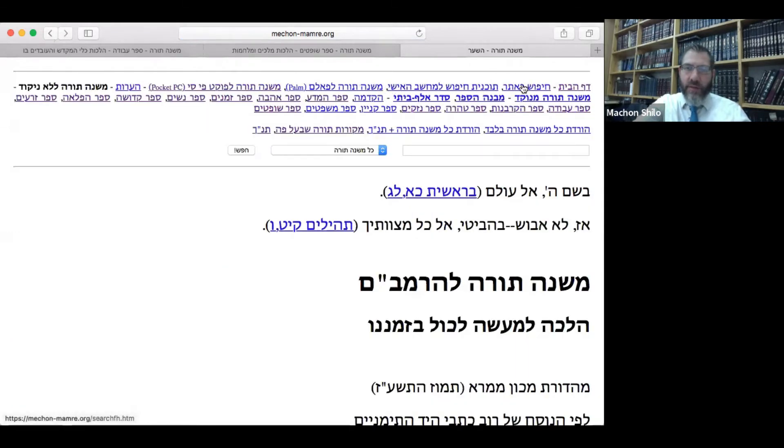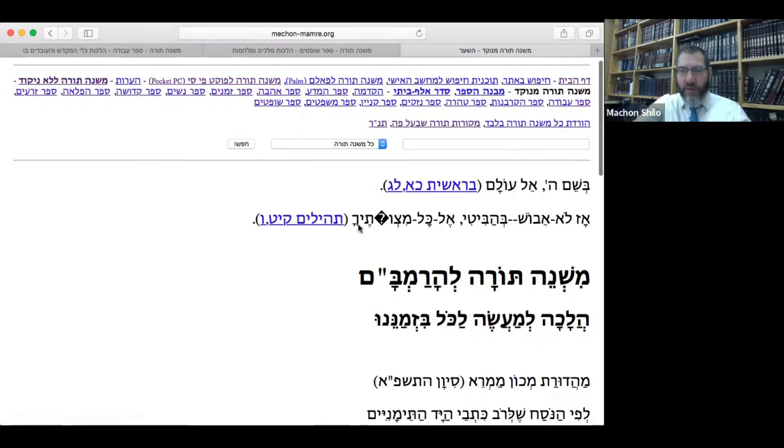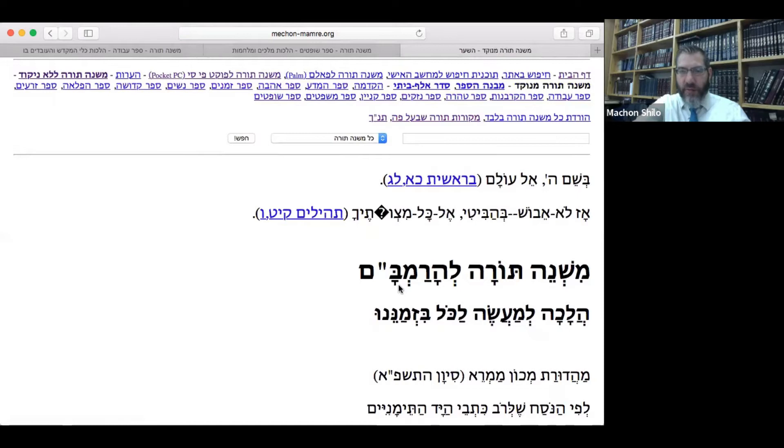We're going to look at Kipus Batar, Mishneh Torah without nikud, Mishneh Torah with nikud. Notice here this is already non-standard — they put a kamats here. I would think that actually makes more sense. What's the nafka mina if it's a kamats or a patach?